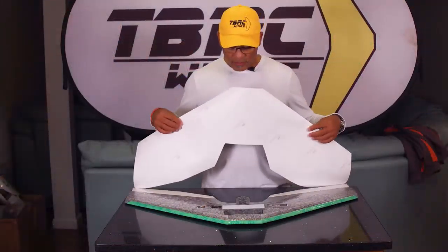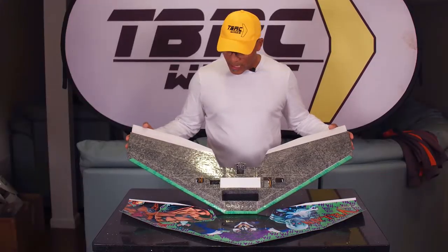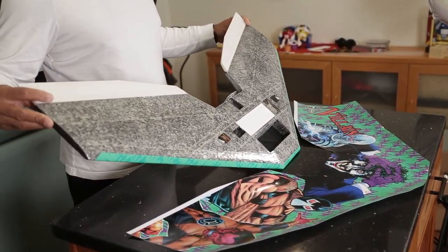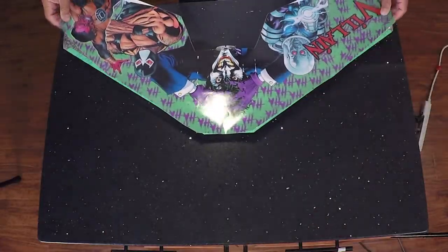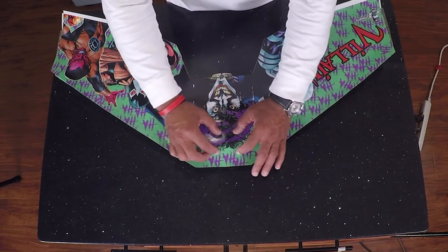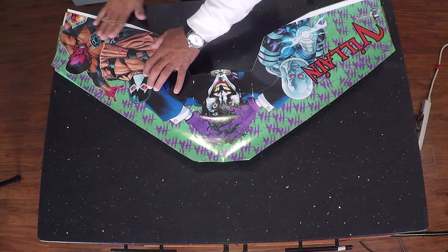We want to take extra care when putting this on so that when I do the elevons I actually have them flexed away when I roll the wrap on, to maintain the throw and flexibility of the elevons. I don't want to put it on with these flat or they won't be able to pull down like they should. Unlike the bottom where I started from one side and worked my way across, with this we're going to start at the front and work our way back so I can get this lined up and slowly move down to the elevons last.